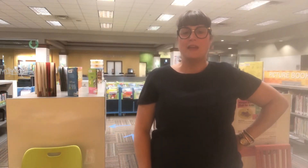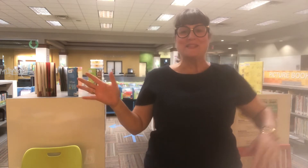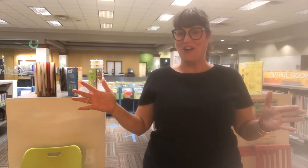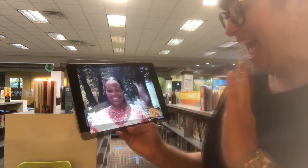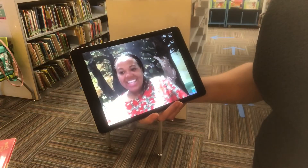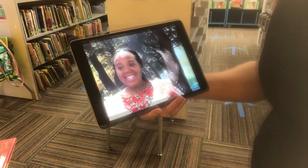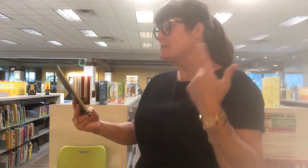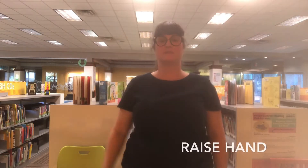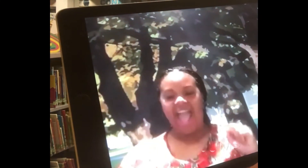Hmm, I need someone to help me out. Miss Christy will. Let's give her a call. Okay, I'm calling her. Hi Miss Christy! Hey Miss Jennifer! Miss Christy, do you want to play a fun pattern game with me? Yes! When I raise my hand you're going to spin. When I touch my nose you're going to jump.